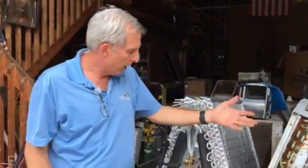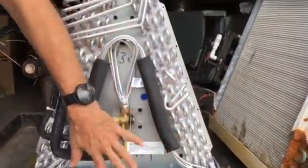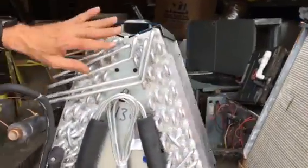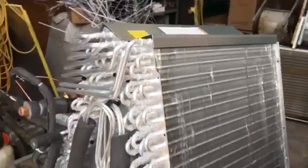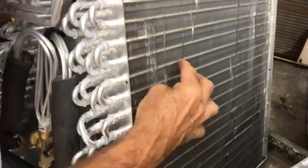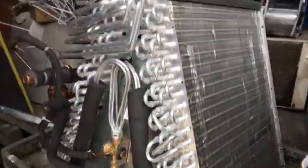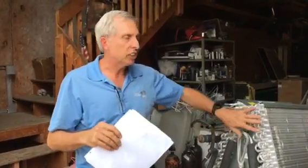They came up with a better idea. Around 2012, most manufacturers switched over to all-aluminum coils. Now you don't have three dissimilar metals — you just have aluminum, aluminum, aluminum. When they first came out they had to perfect it, and they've got it down to a science now. It has cut down coil failures tremendously, which saved homeowners money and saved manufacturers money.